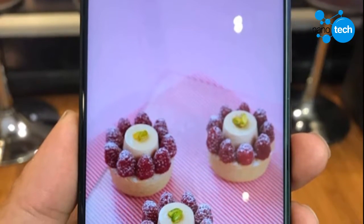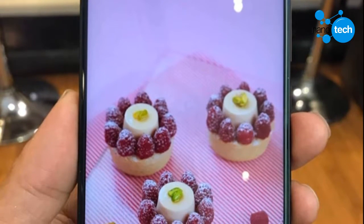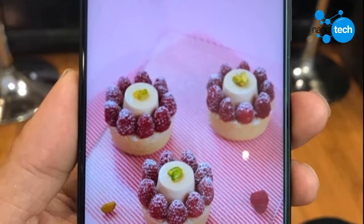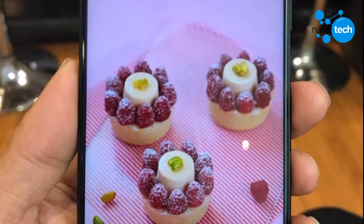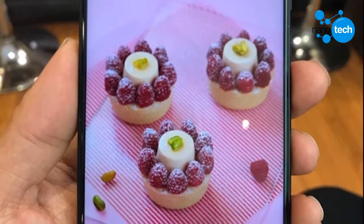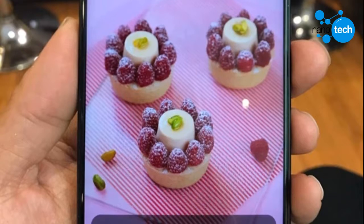For the AQUOS S3, Sharp has ditched the design of the Essential phone and embraced that of the iPhone X. Live images of the unreleased phone have surfaced again, giving us a look at the successor to the AQUOS S2, which is just 6 months old. These live photos correspond to previous leaks.